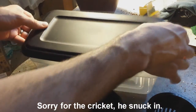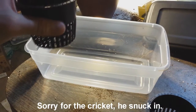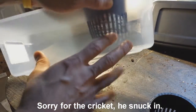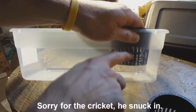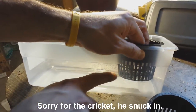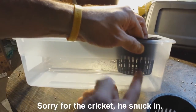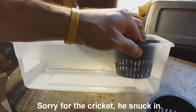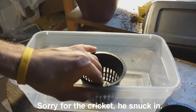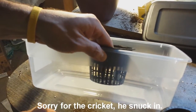The Kratky method doesn't use aeration or circulation of the nutrients — it just has stagnant water sitting there and you just fill it up when it needs it. I'll fill the water up to just where it's touching the net pot. There's some room for growth there; it's not going to be anything serious, just to experiment to see if this idea would work. I probably could just do one, allowing for the root system to grow outward.